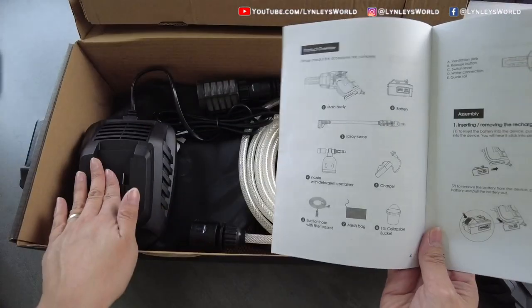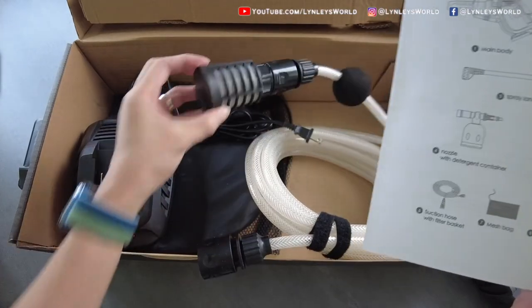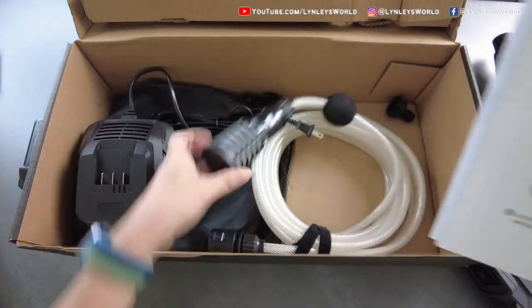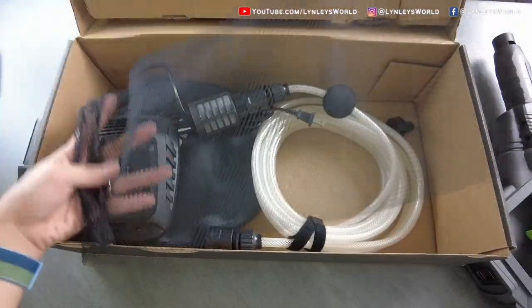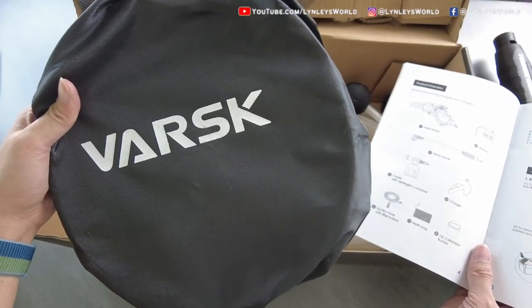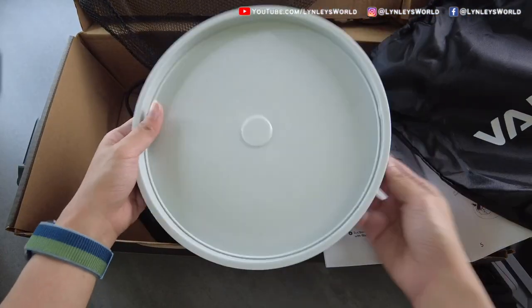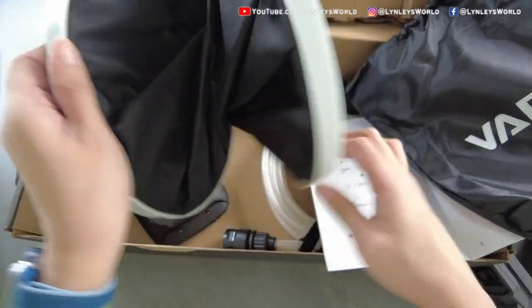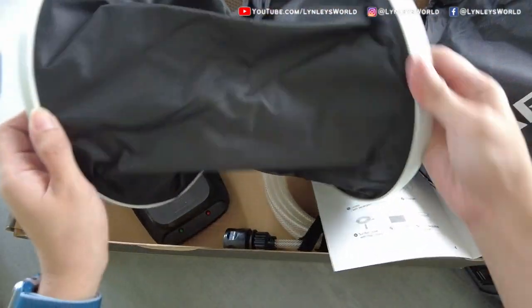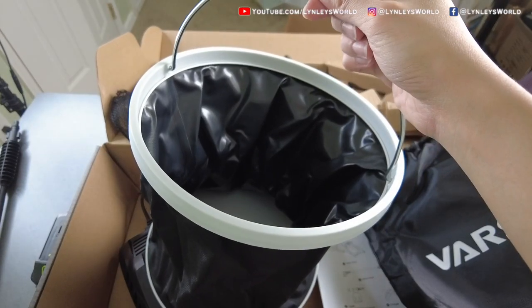The charger. The suction hose with filter basket — there's the filter basket. The mesh bag, which is this. And the 13-liter collapsible bucket. That's cool, isn't it? So we got a complete package.